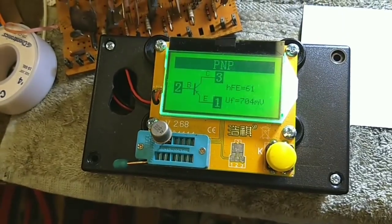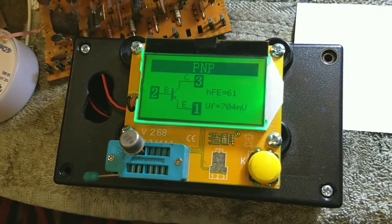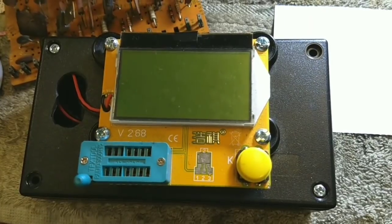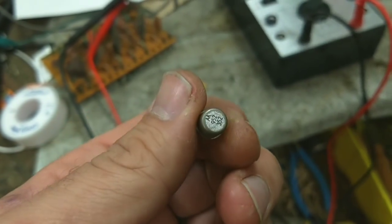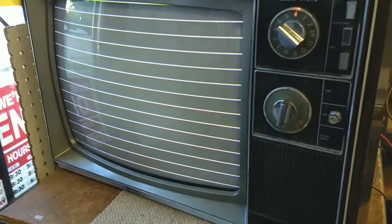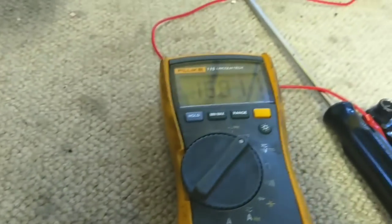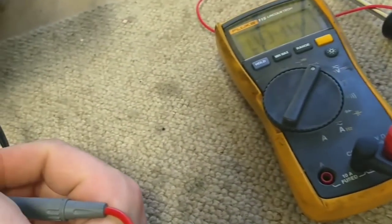Let's see what the transistor checker says — that's a beta of 61. I'm not sure if that's really hot enough to work in a video driver environment. I'm going to check it really quick for leakage. Well, it's not leaky but I'm concerned about the load gain. So let's take a look at what a 952-352 is. Well, replacing the transistor didn't do squat — it's pretty much behaving the same. Let's see what happens when we go to the base now: 16.8 at full brightness, and if we turn the brightness down, up to 20. So that ain't it — there's still something else going on here.